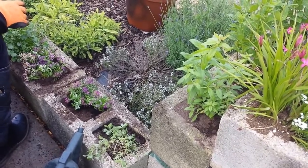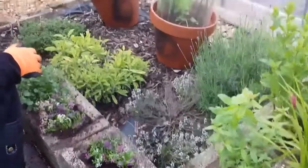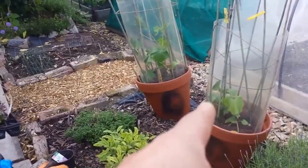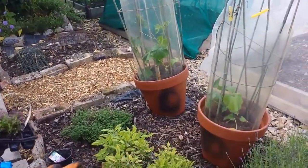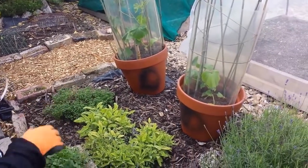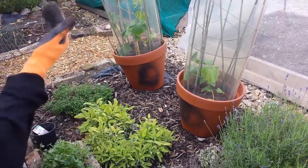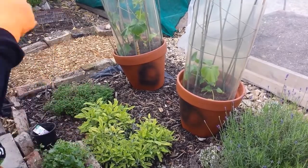You have created a little greenhouse for your cucumbers. Yes. Mini greenhouse. That's beautiful. And also to protect it from the wind. Oh, lovely. But I'm going to get a trellis actually — once they get a bit stronger I'll get a trellis.